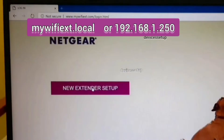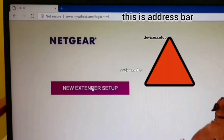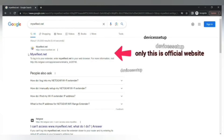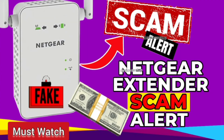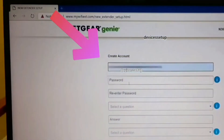This will take you to the extender's login page. If it doesn't, type 192.168.1.250 into the URL bar to access the setup page. Be sure to type it into the address bar only — if you type it into the search bar you may land on a third-party website that could scam you. We have a video about that scam linked here.